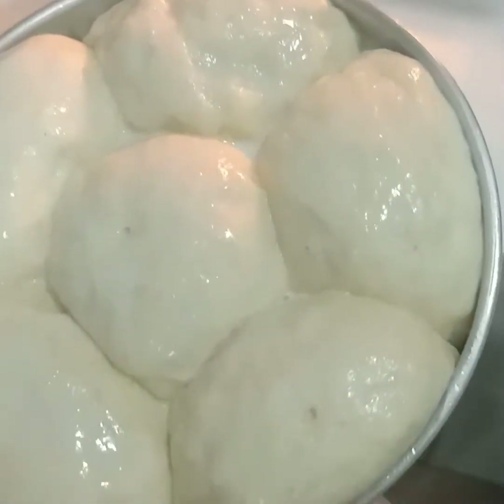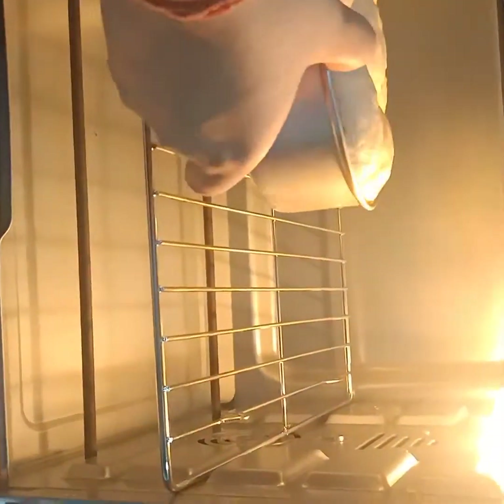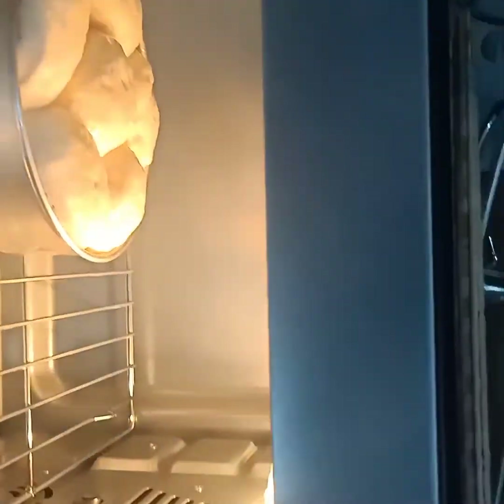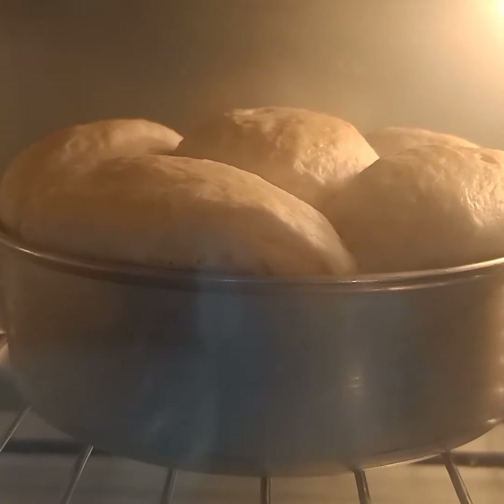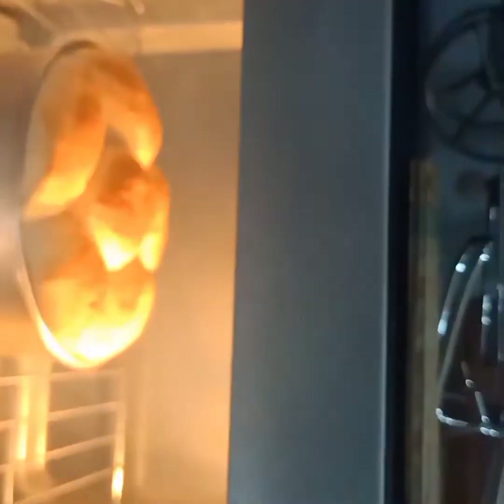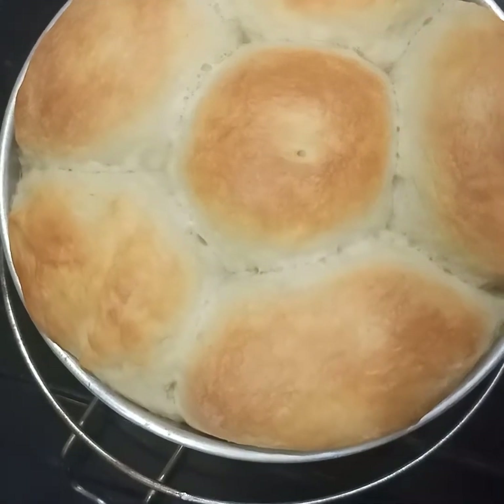I've preheated my oven at 180 degrees for five minutes. It's ready, so now I'm going to put our dough inside and leave it for 15 minutes at 180 degrees. Our ladi pavs are ready — we're going to take them out after 15 minutes. You can see they're golden and very soft.